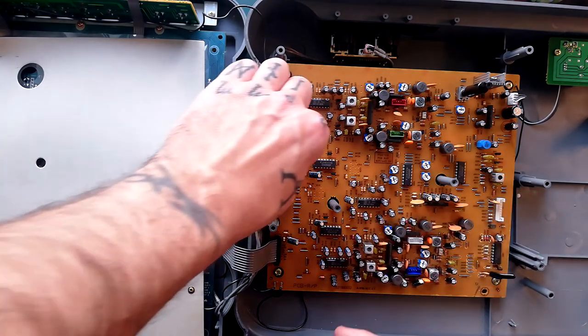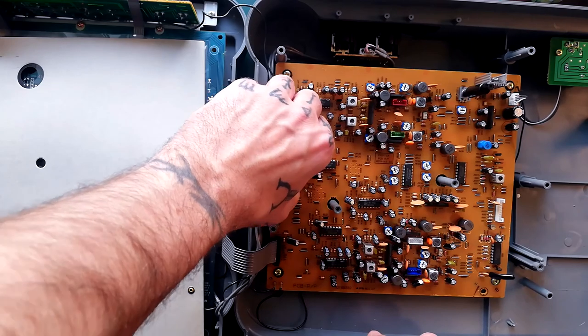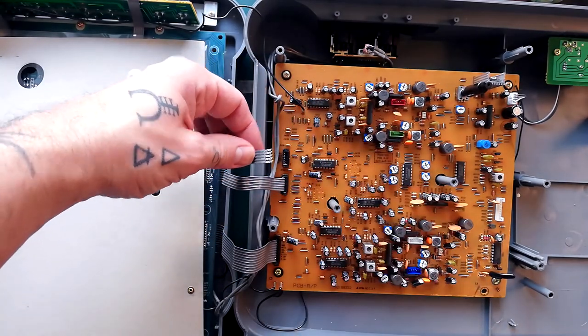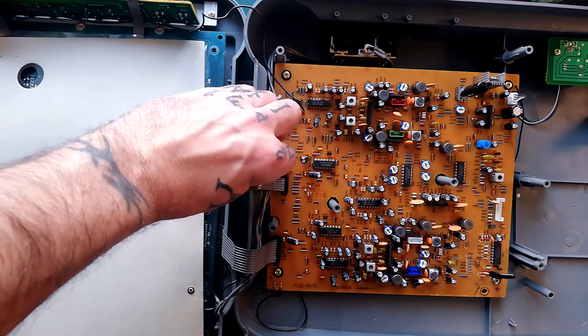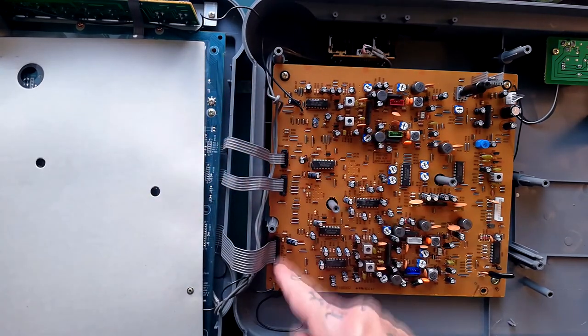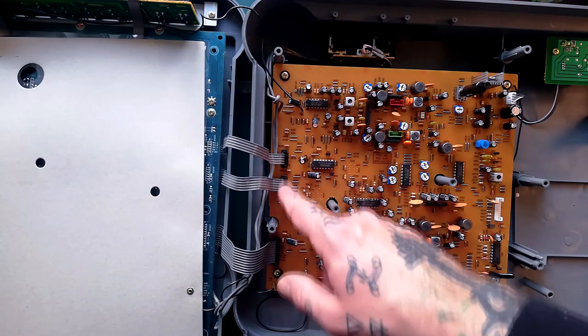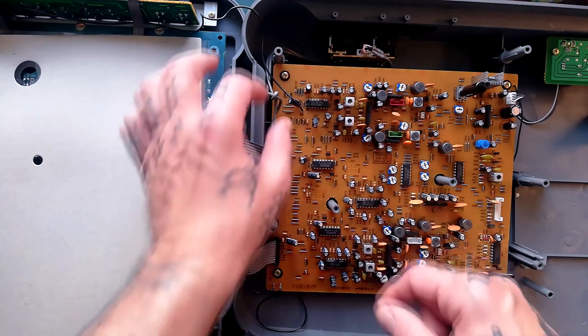If you do want to remove one, I'll risk doing one of them just to show you how. You pull this up and then pull that out. When you put it back in — and I hope this works — push that down firmly and then push that down again. These seem to be quite well-made connectors, but I've had some Tascam and Yamaha ones where that's a real pain. So watch out for that.